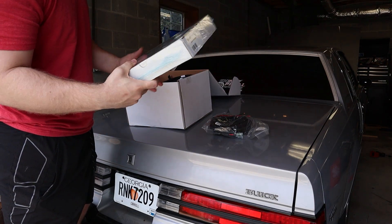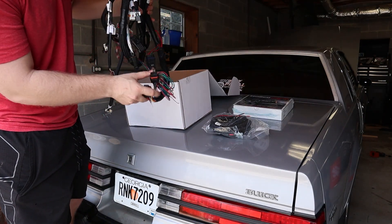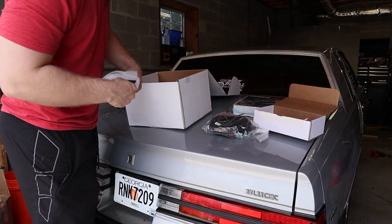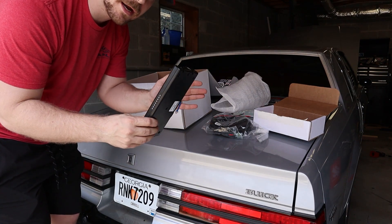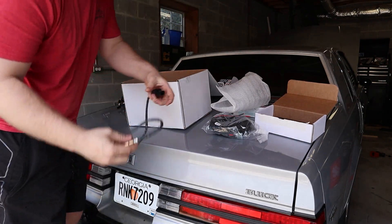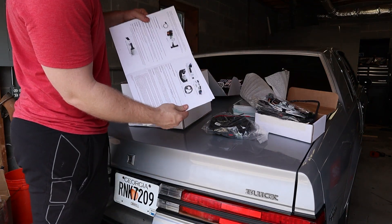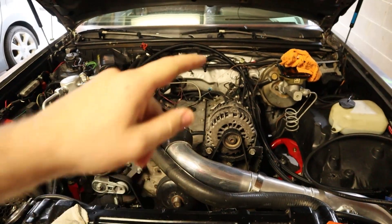You've got a 4L80/4L60 trans harness, a harness for the engine — good connectors, really solid setup. This is the ECU itself, and one thing I like about it is it's super small. One cool thing about the Holley is it comes with its own O2 sensor; you don't have to buy one separately like I did with the gold box.